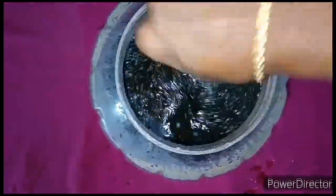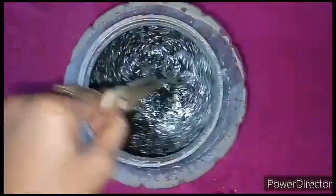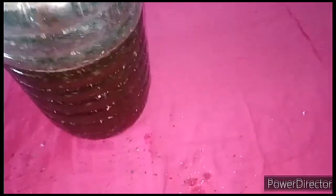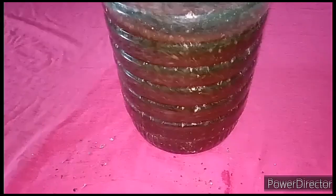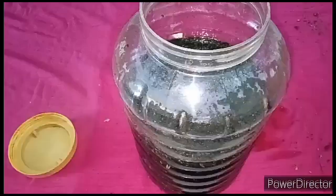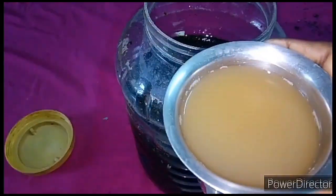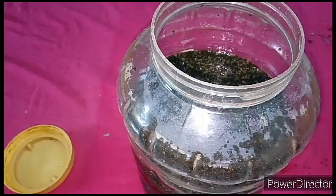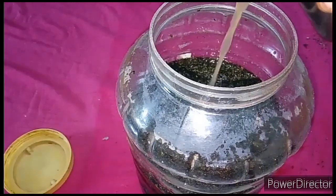Let me tell you one more thing. It usually takes 90 days for the bioenzyme to get ready, but today I am using a starter to make this bioenzyme ready in just 45 days. You have to add 10 ml to 50 ml of starter to prepare 1 liter of bioenzyme. Starter is nothing but bioenzyme which we have already prepared — any kind of previously prepared bioenzyme can be used as a starter.